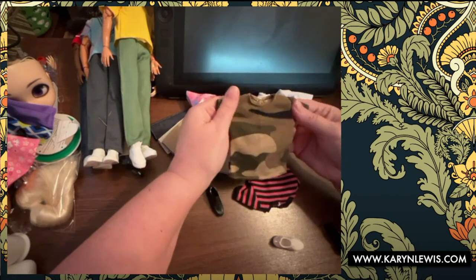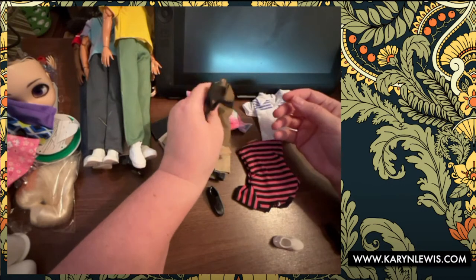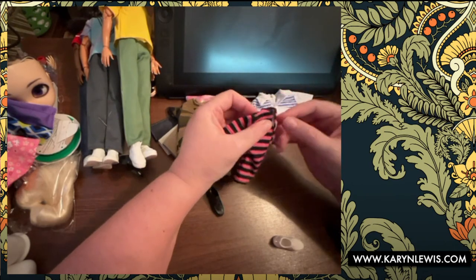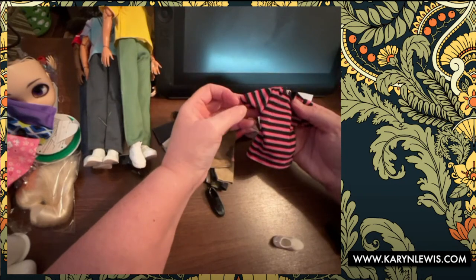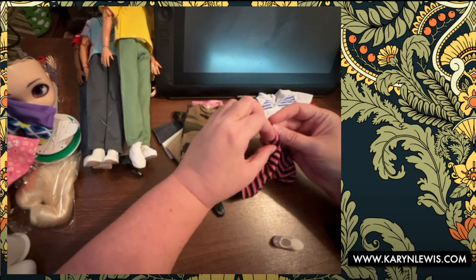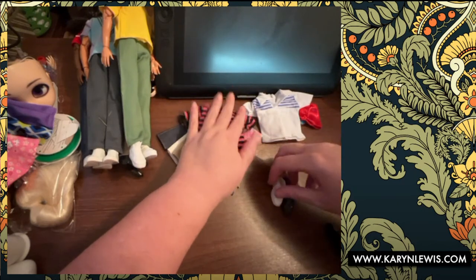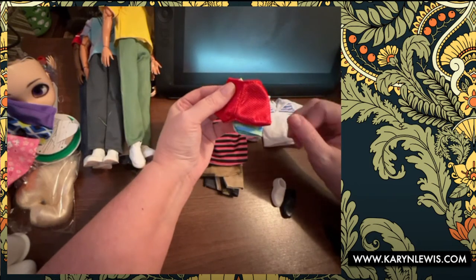A very nice camo tee — this is really nice, a good piece. Then we have this interesting pink stripe — I like pink on guys, I don't know, it's nice and plain. And that's it, plus the shoes, the two pairs of swim trunks, and the Chippendales outfit.